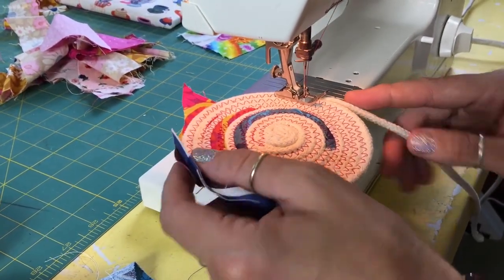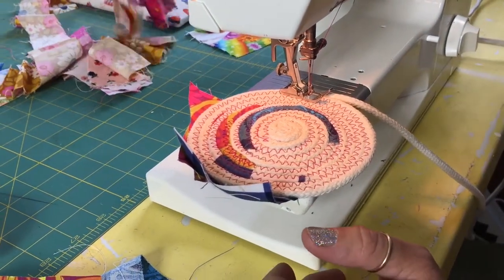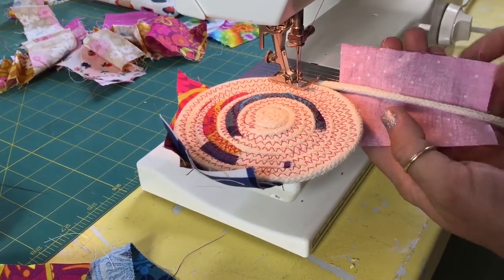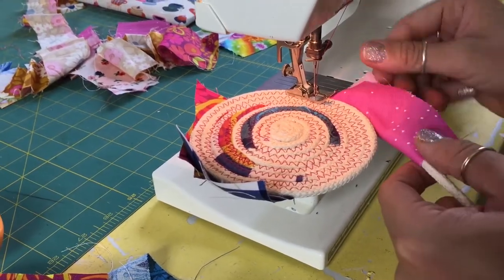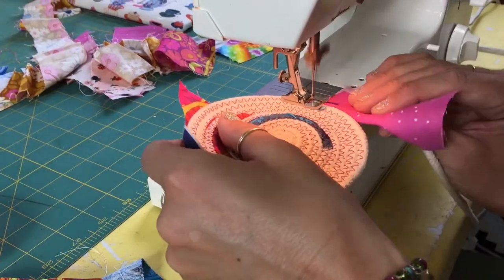Now that we're over here, I'm going to pick another scrap — let's do a light pink here. We tuck it in and bring it up, then stick it in and keep sewing.